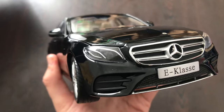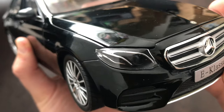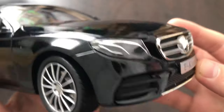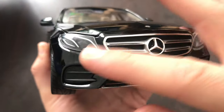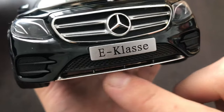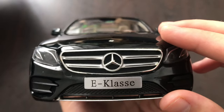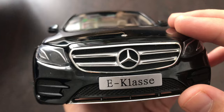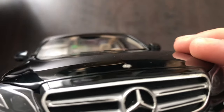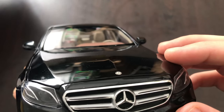Let's start at the front. We have the headlights that are pretty nicely done, with the daytime running lights here. Sadly, no perforated grills around the front. We have this splitter here, so not that much detail but quite good for the price range. The edge here looks pretty good, and there's the Mercedes badge on the hood.